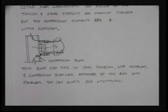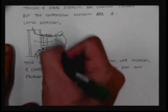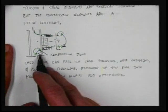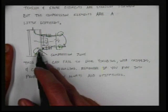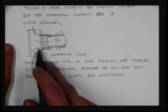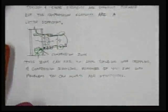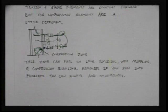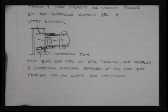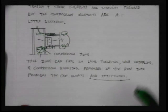We have to think about getting the load from one place to another, and this introduces some new concepts. We could have issues in compression — actually local web buckling or local web problems from the compressive force. Since load reversal can happen, we usually end up putting a stiffener at the bottom and one at the top as well. This zone can fail in local yielding, web crippling, or compression buckling. If you run into problems, you can always add stiffeners — and that's what people often just do without even doing calculations.